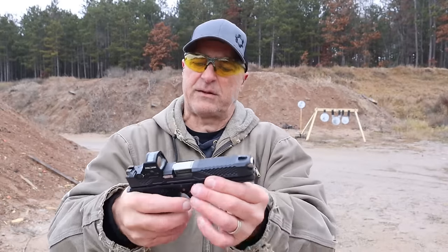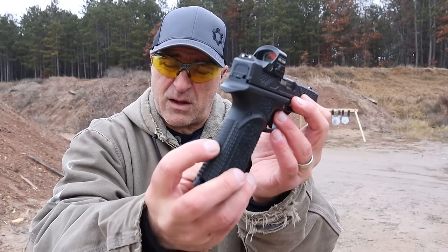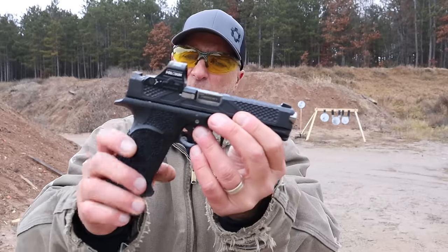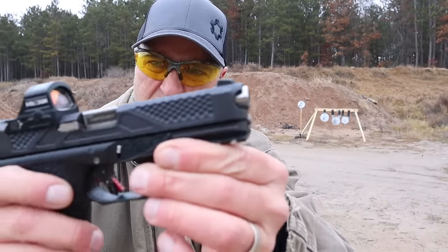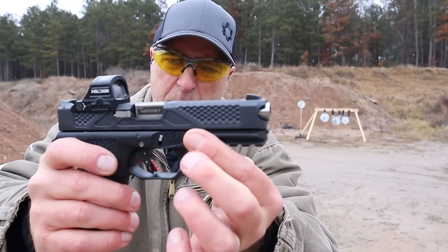With the flared mag well it just inserts so smoothly. The grip texture is nice — a little more textured on the back strap and the front strap. And look at those slide serrations all throughout the top strap and the forward part of the slide.